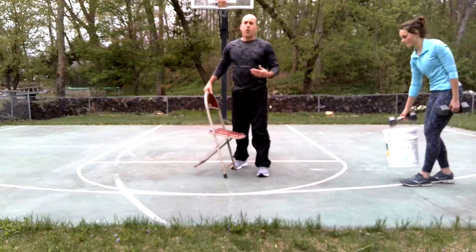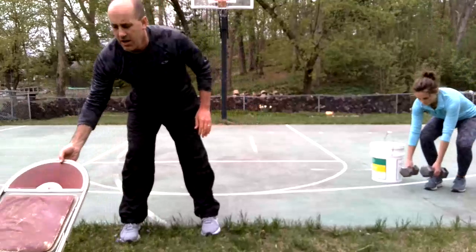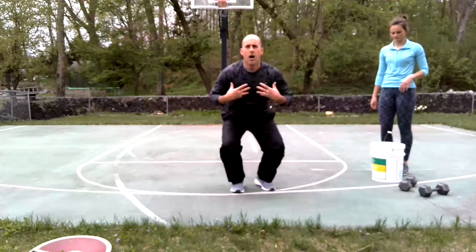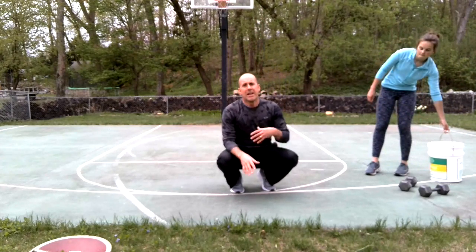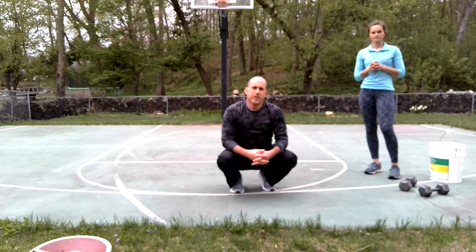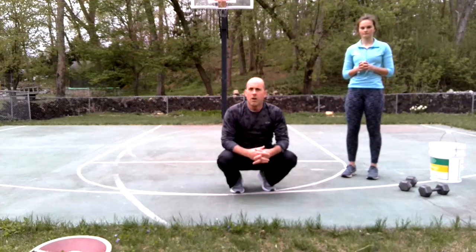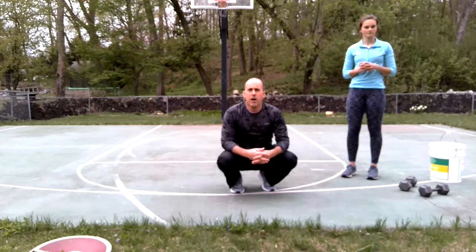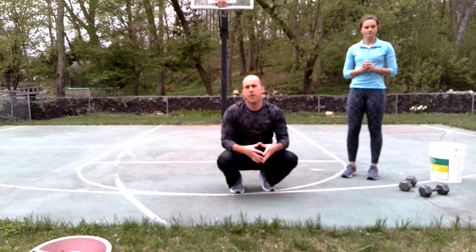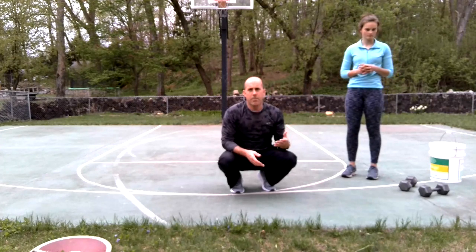So far you have push-ups, tricep extensions, and burpees. My favorite upper body lift other than push-ups, for basic weight resistance, is pull-ups. You don't want to put yourself in danger, so only do them if you have a safe opportunity. Maybe you have access to a pull-up bar at your house — pull-ups work a lot of the core muscle groups in the upper body and are awesome. A lot of you also have access to dumbbells.